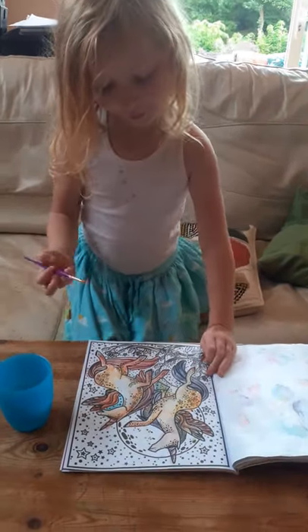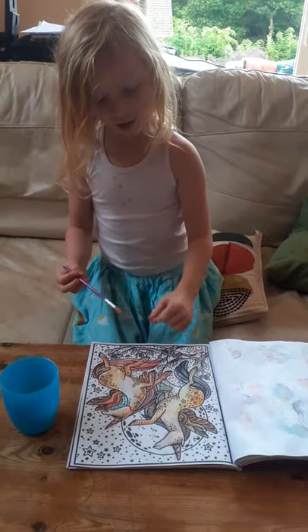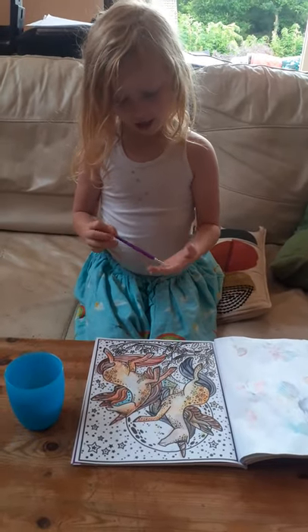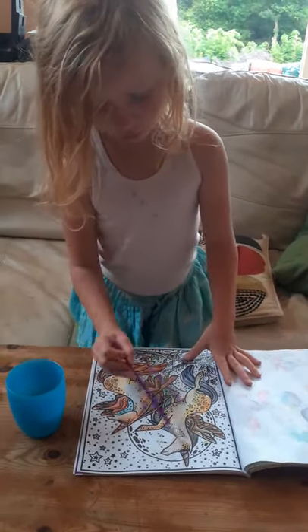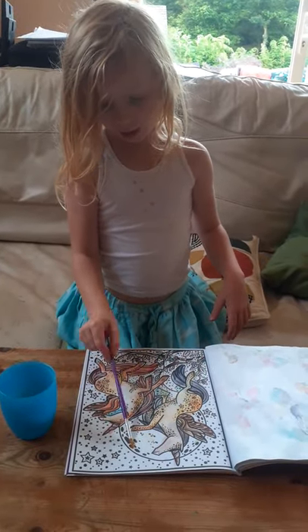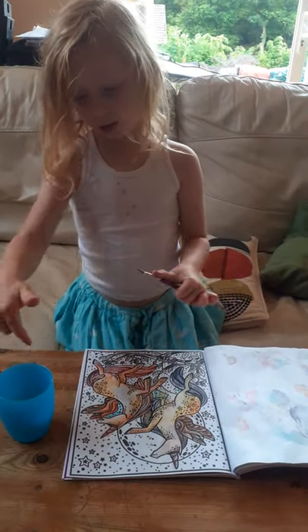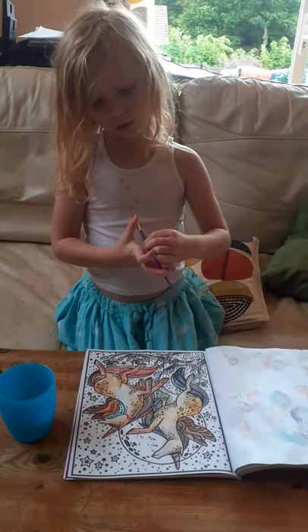Hi everyone! I'm going to be coloring the outside of these two unicorns. As you can see, I've already colored the unicorns and I'm going to be coloring the outside of them with magic water, so you don't need paint.